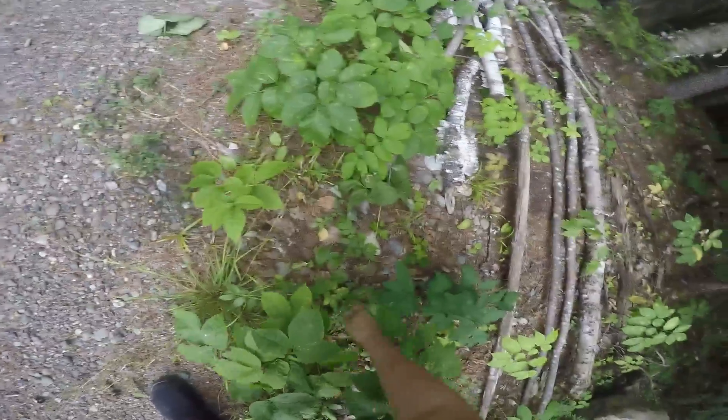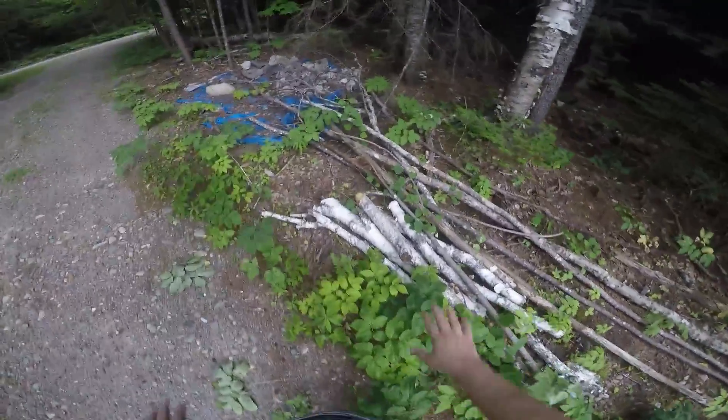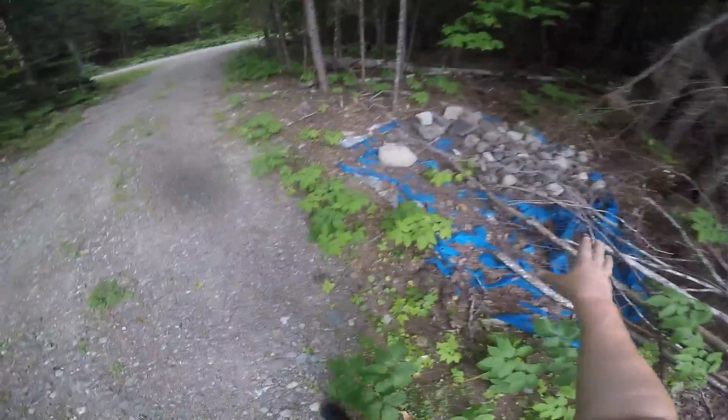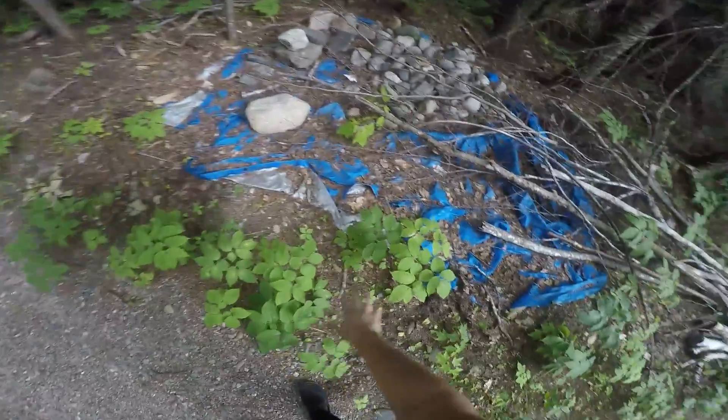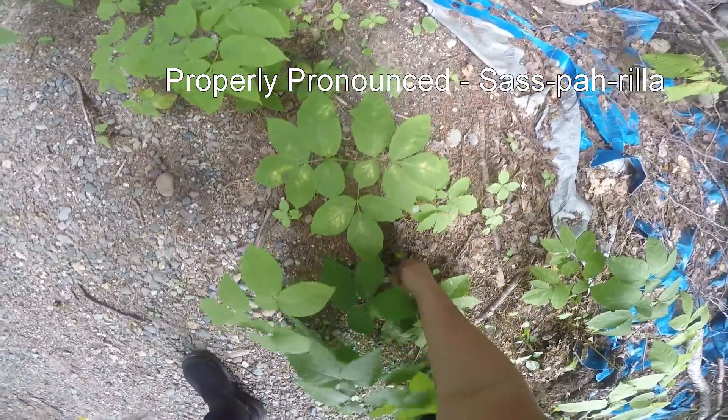What I'm hoping to show you today is sarsaparilla — what a sarsaparilla plant looks like. I'm trying to find a good plant to represent it. I can't excuse this mess here; work in progress, rock collection in progress. And all this is sarsaparilla. I'm just going to pull up one real quick to show you.